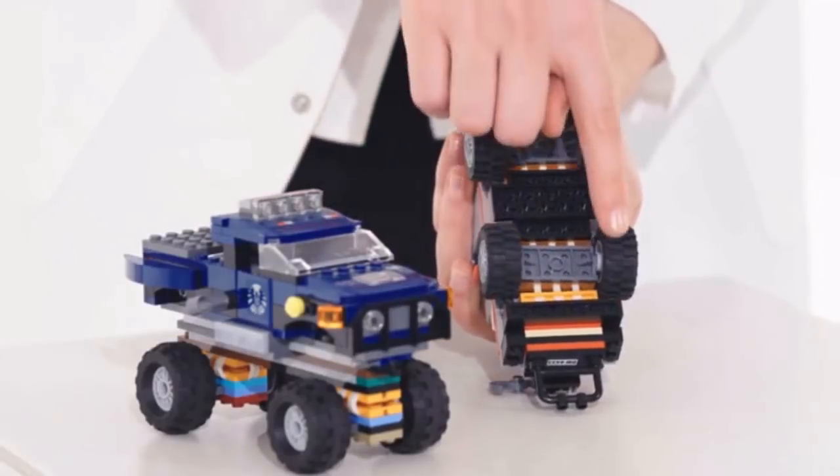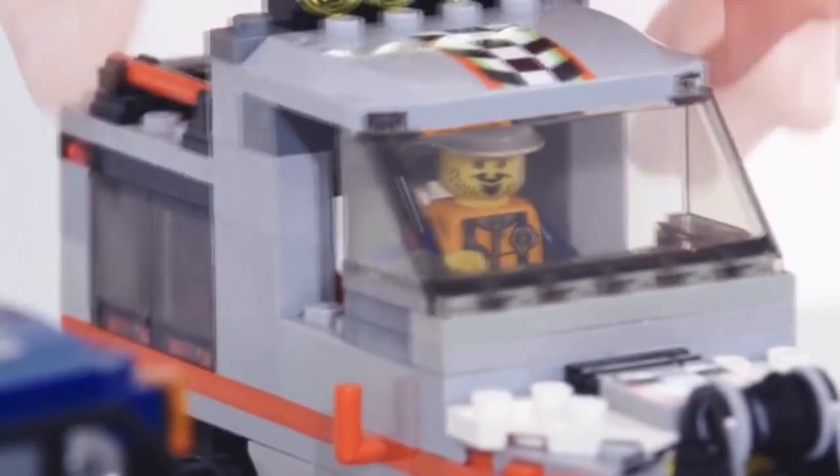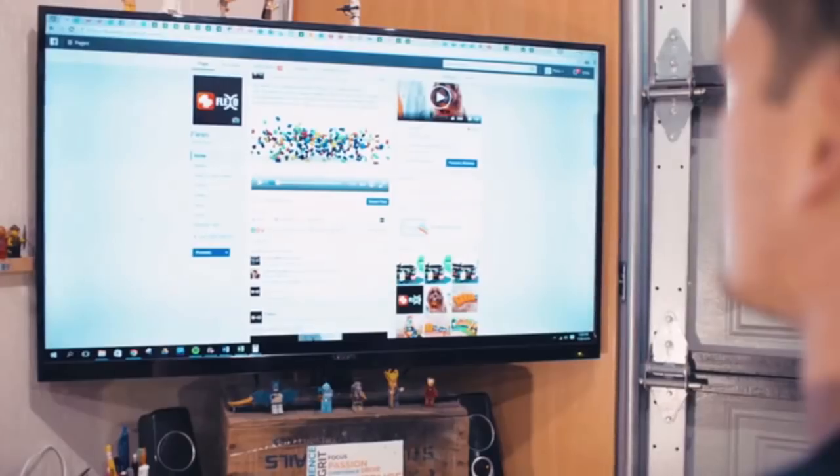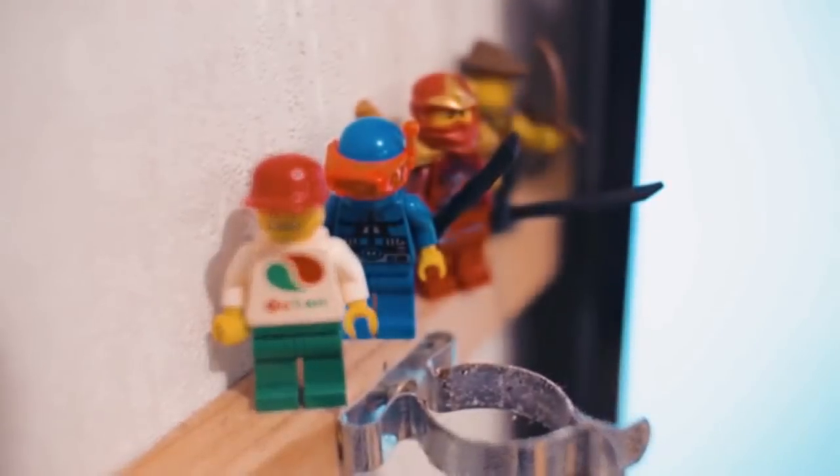We have seen but a fraction of what this system can do in the hands of master builders. My name's James and I'm the son of Mark, the creator of Flexo. When I saw the product, I just thought, this is something pretty special, pretty amazing, and really wanted to get on board with it and be a part of what Flexo is and what it can offer.